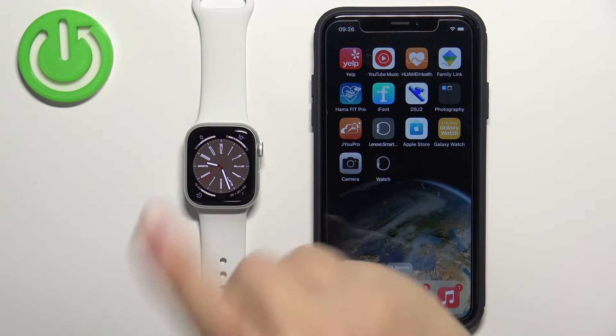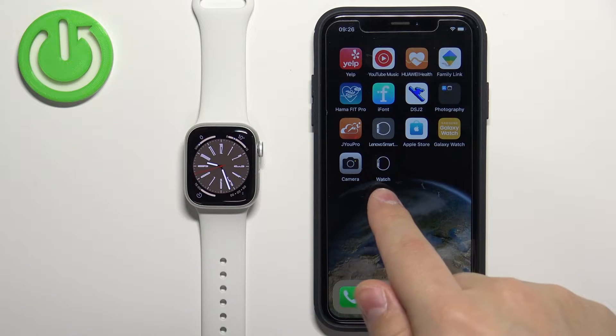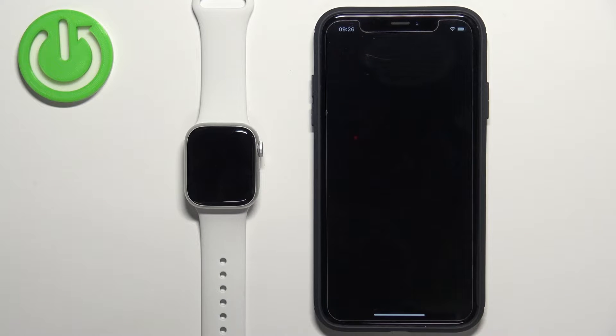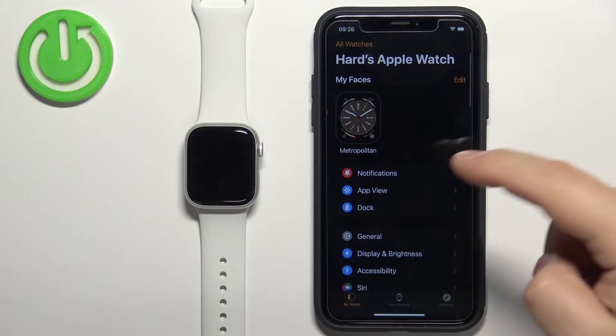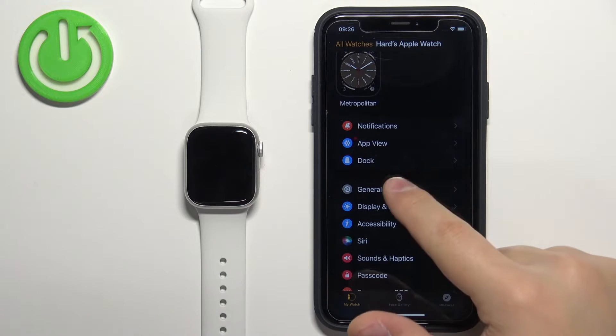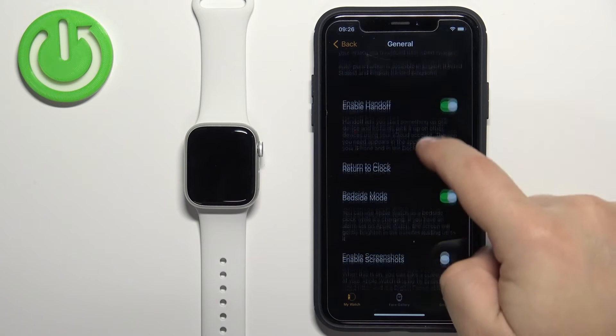To reset the watch by using the phone app we need to open the Watch application on the iPhone that is paired with our watch. In the application we need to scroll down, find the option called General and tap on it, then scroll down and find the option called Reset.